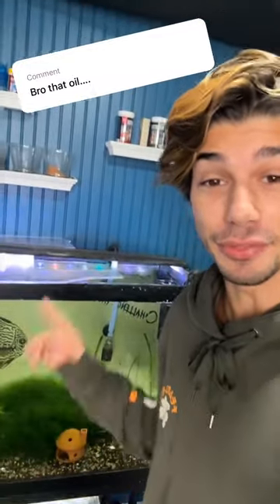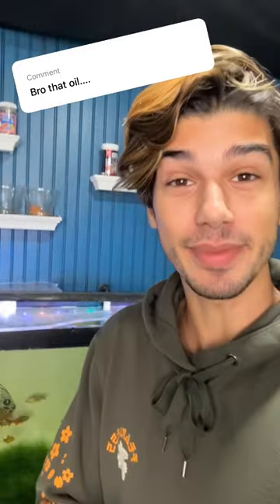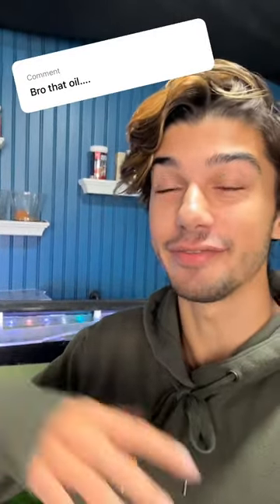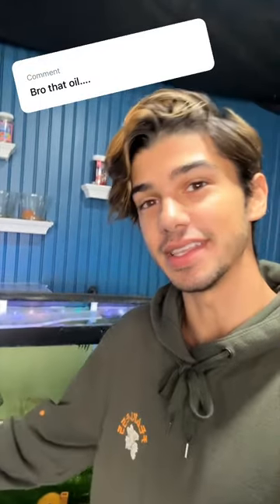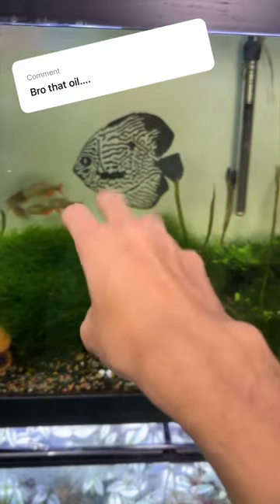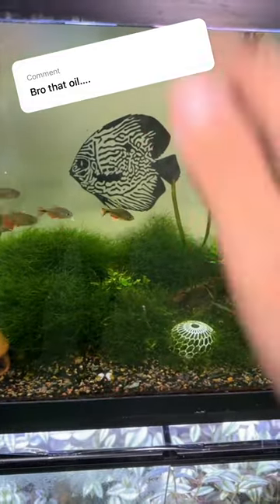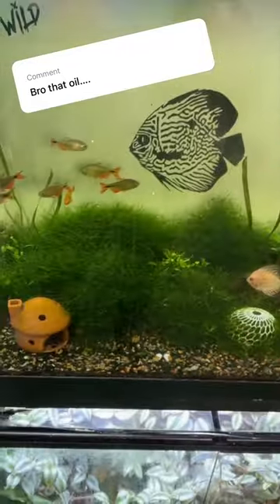I got a couple comments in my last video about the oil films on the top of my 90 gallon aquarium. You guys were right — it's not the best for aquariums and it's not the best sign for health in your fish tanks. But I listened to your suggestions and was able to help fix the issue. One of the issues is I never really washed off my hands before I put them in my aquarium, so anything on my hands would be going into the fish tank, which is not good. I started making sure my hands are super clean before I interact with my fish.